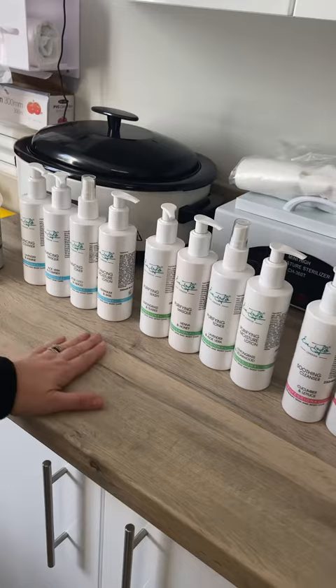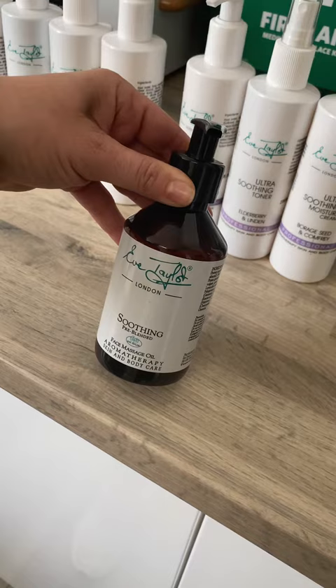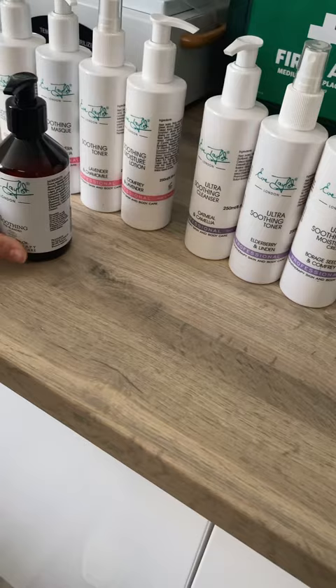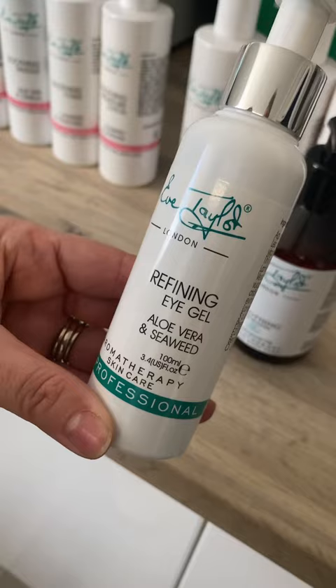Getting to the massage stage — the massage facial oil, soothing pre-blended aromatherapy skin and body care, is an excellent one for putting into all of the ranges within each facial. A refining gel, which is aloe vera and seaweed, again can go at the end of every treatment.